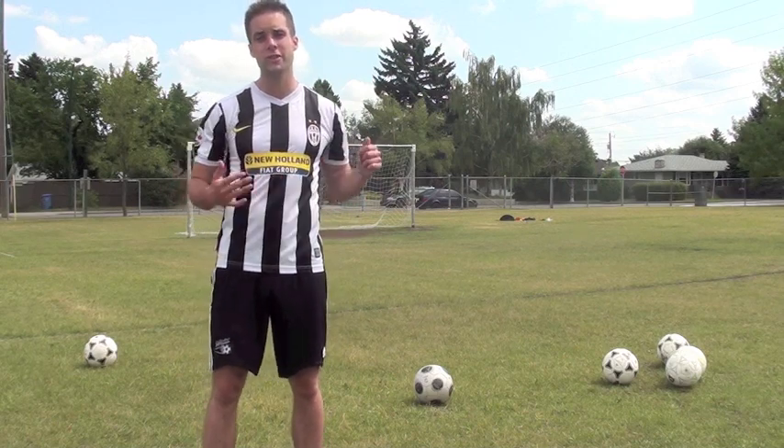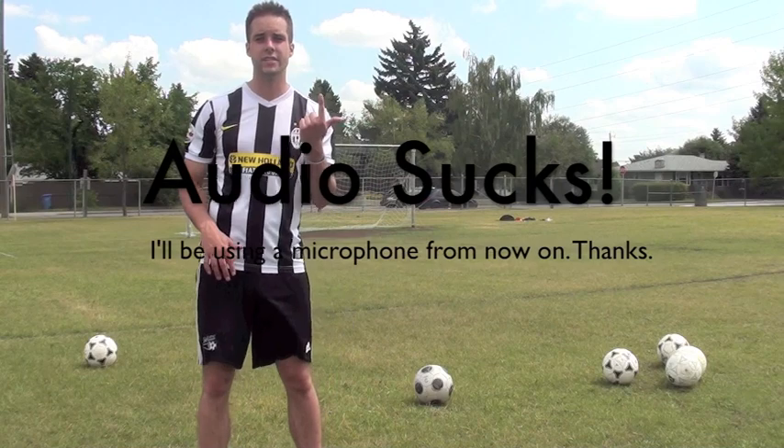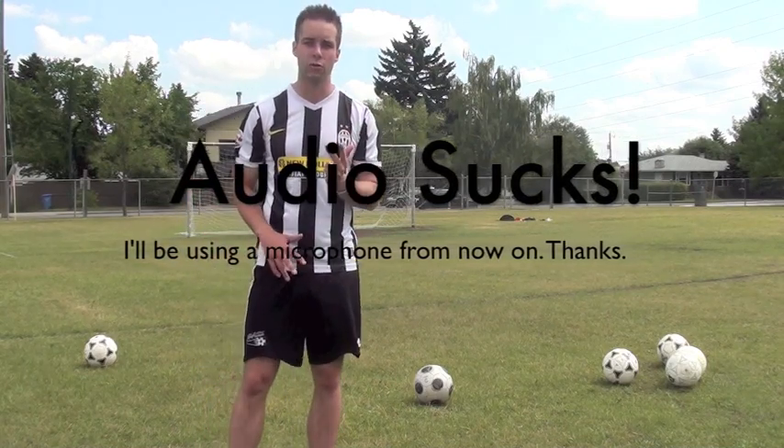When you're trying to curve a soccer ball, there's three things I want you to focus on. The first is your approach, the second is your foot technique, and the third is your follow through.